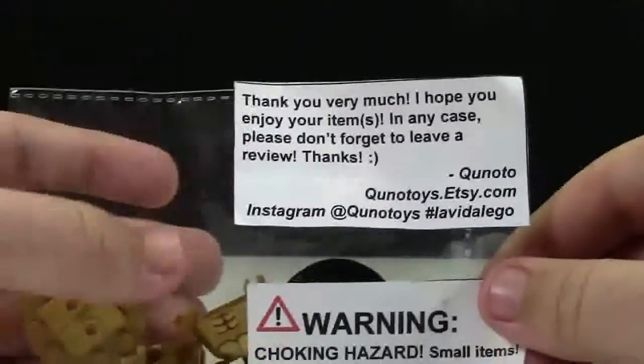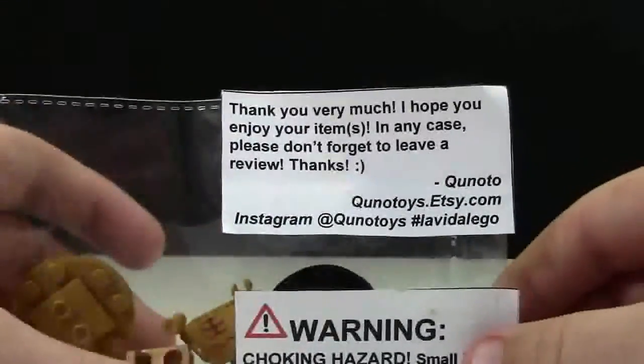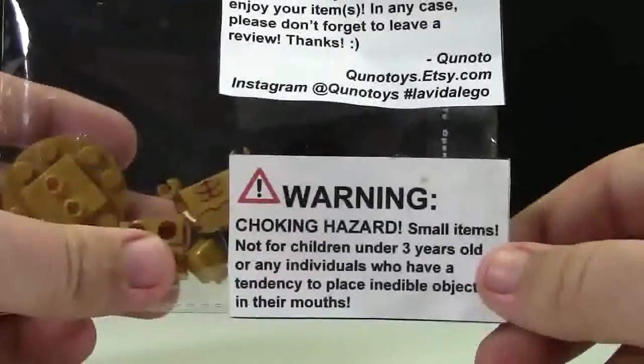On the very front of the packaging here they have this little thank you note for ordering, as well as a warning choking hazard notification.